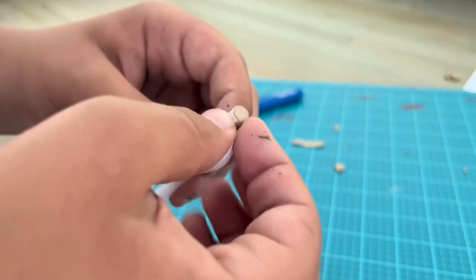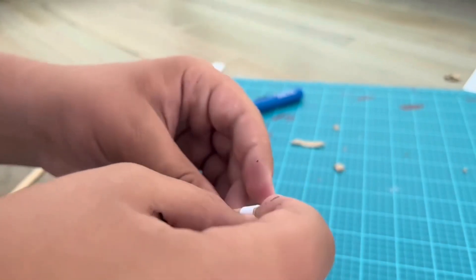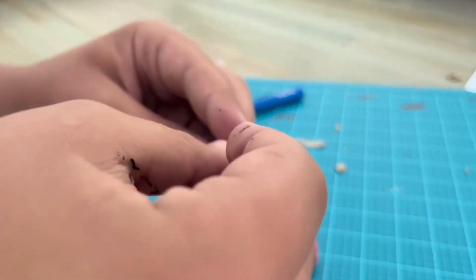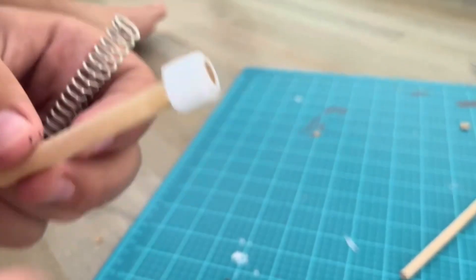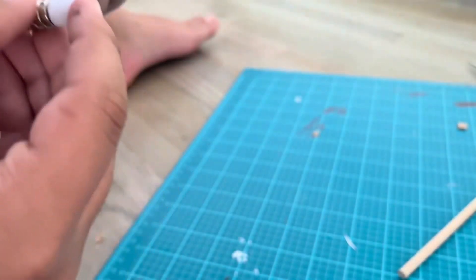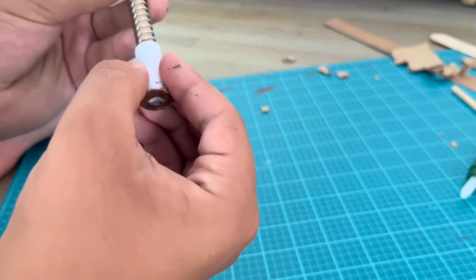Now I am making the bullet of the web shooter. For that I'm just wrapping a strip of paper so that I can fit the spring onto the bullet. I'll be right back. I glued on the second strip of paper and glued the spring onto the bullet. After making the bullet you can slide your spring onto it, and add a little bit of super glue to make the bullet not come off.